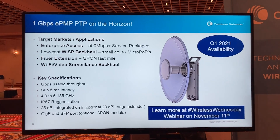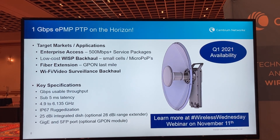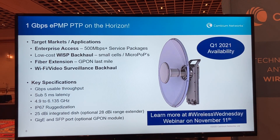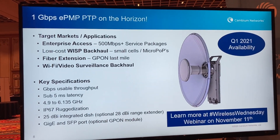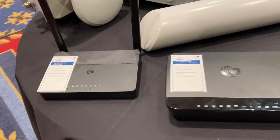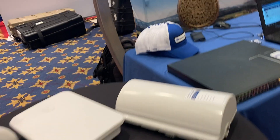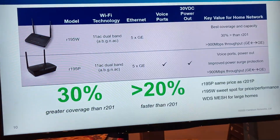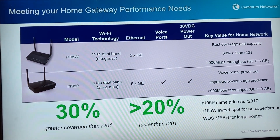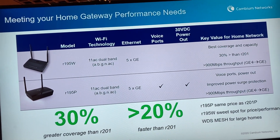We've also got a sneak preview of what's coming next within the EPMP product line. EPMP just keeps evolving and we're going to be moving into the Wi-Fi 6 generation of products. First out of the gate is a gigabit point-to-point solution. We're also showcasing some of the new CN Pilot routers and APs. The R195W and the R195P both started shipping this year and provide a nice improvement in performance compared to older models. The main difference between the two is the R195P provides POE output on the WAN port and also provides a couple of ATA ports for VoIP service.